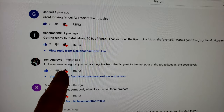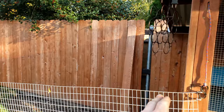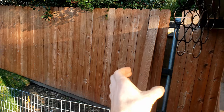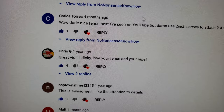Don Andrews asked: did you run a string line from the first post to the last post at the top to keep all the posts level? Yes, but not the entire distance — if you go a span of a hundred feet, even if you pull that string real tight you're gonna get some sag. So I ran it to just behind the coop midway. I ran a line on the top to level the tops of the posts and a line on the bottom as well, so I could visually see the fence wasn't leaning. But I wouldn't get too caught up with exact height — get them set, then go back with a pipe cutter or Sawzall and cut them flush; the rough ends get covered up anyway.